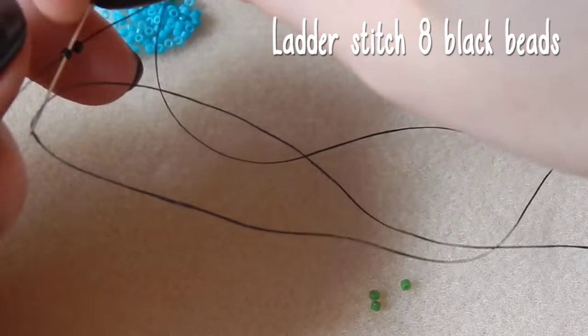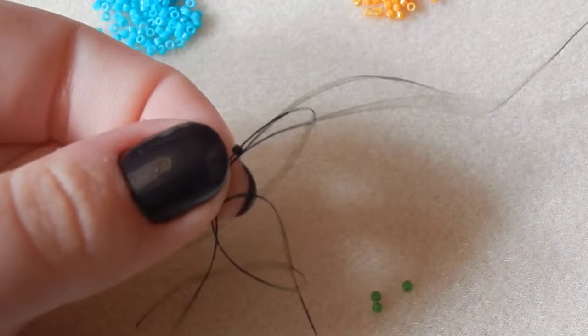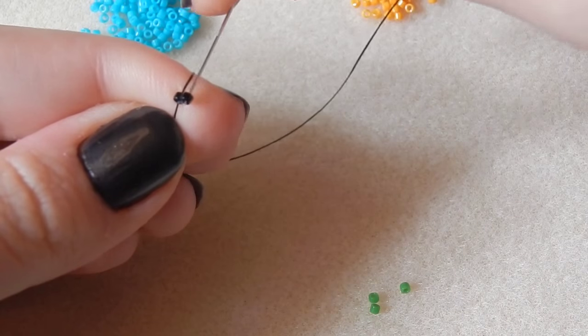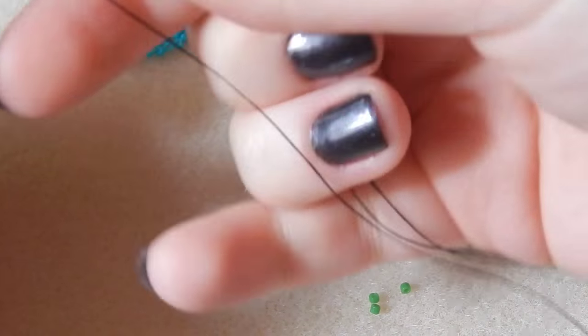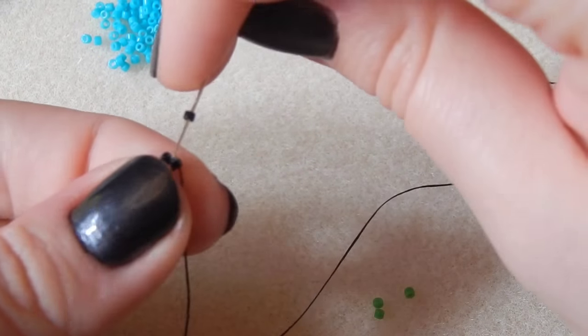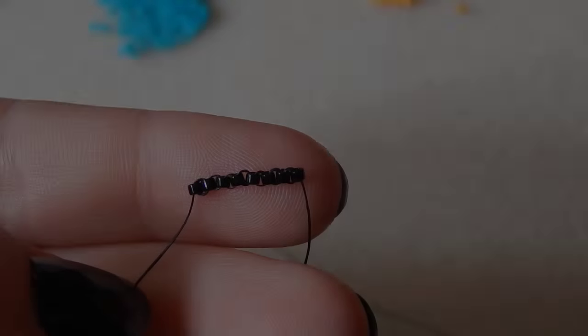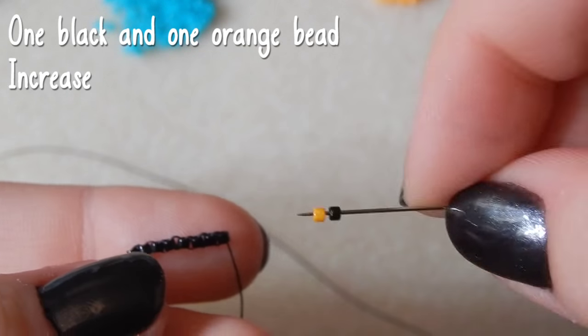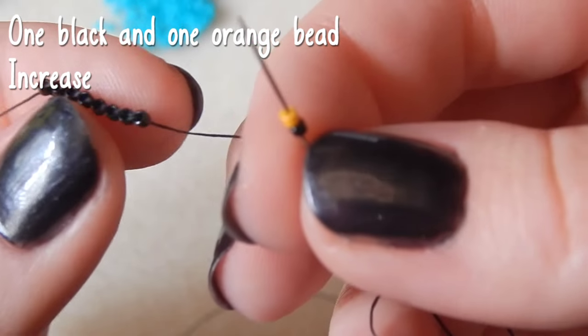To start with, you're going to ladder stitch with eight black beads. This footage was an hour and a half, if not two hours long — I've managed to cut it down to about 35 minutes. So this is your base row.